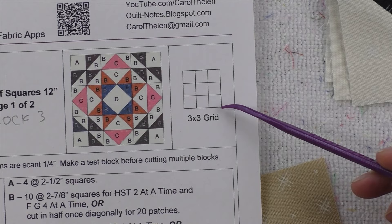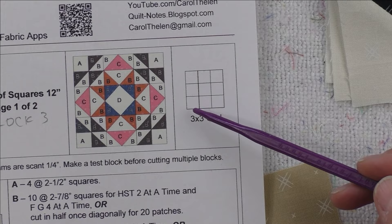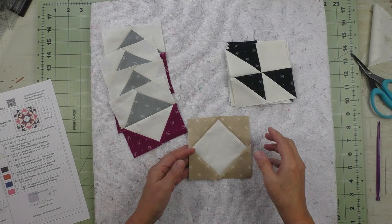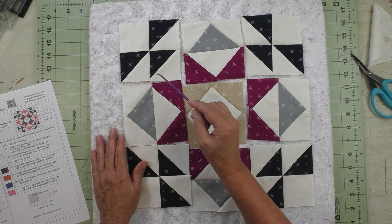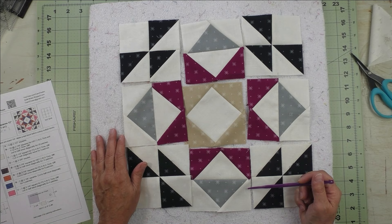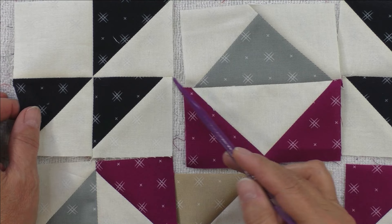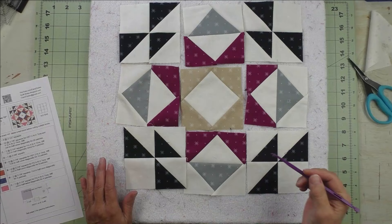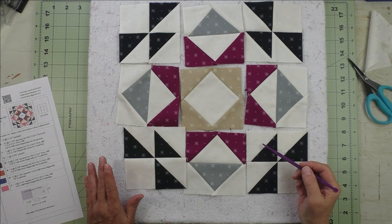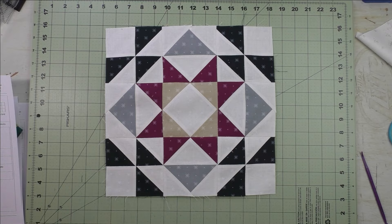We have all of our different units — three different units complete. Now we just put them together. This is a three by three grid — three across and three down, nine units total. Each unit will measure four and a half inches, which is four inch finished with seam allowance. Put the block together on the design board. Sew the top units together, the middle, and the bottom; press your seams, then stitch the rows together. Make sure the flying geese points match, and use a pin to match the square on point points so you won't cut them off.